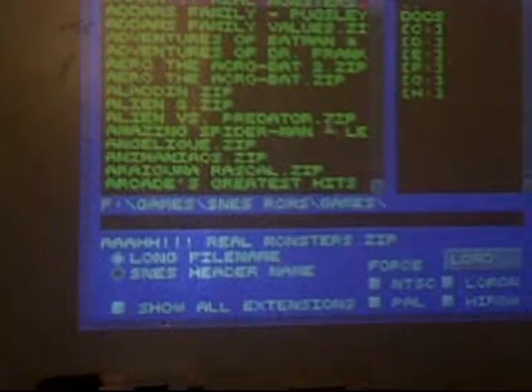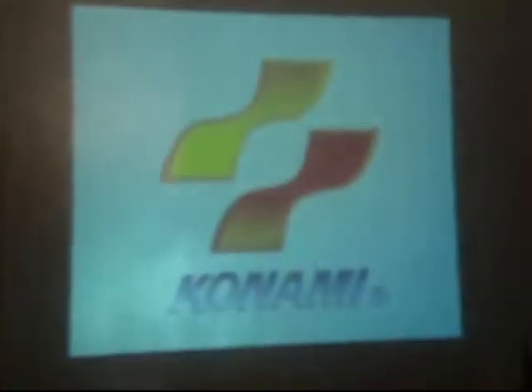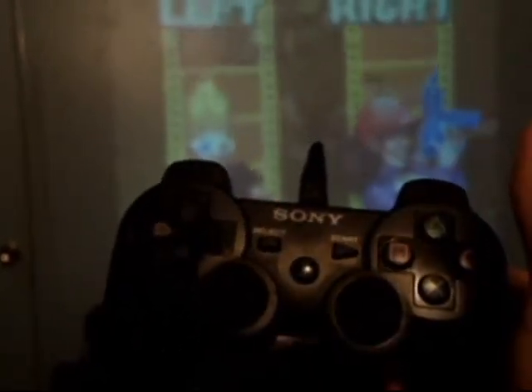Once you do that, your controller is set up. Let's go check a game — let's load up Zombies Ate My Neighbors. That's a fast game, no need to wait for any movie or anything. There you go — using a PS3 controller on the computer.